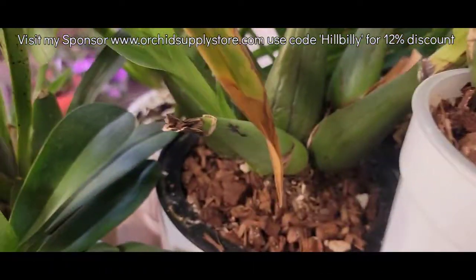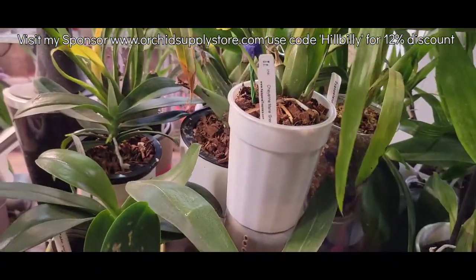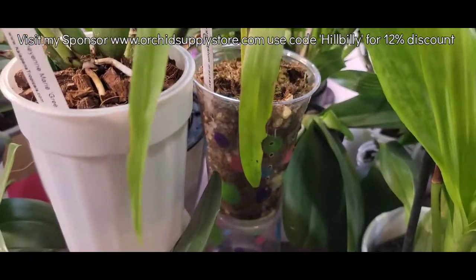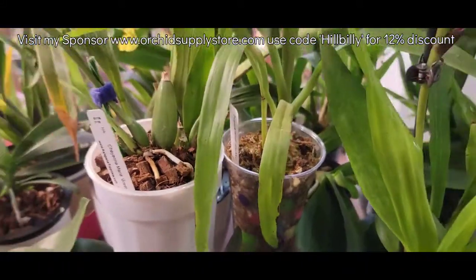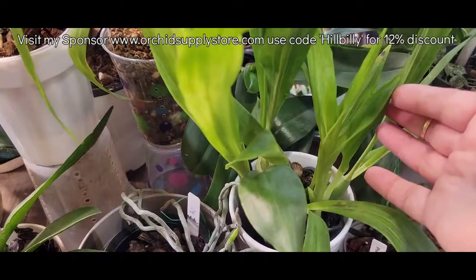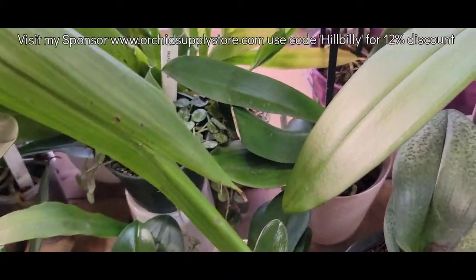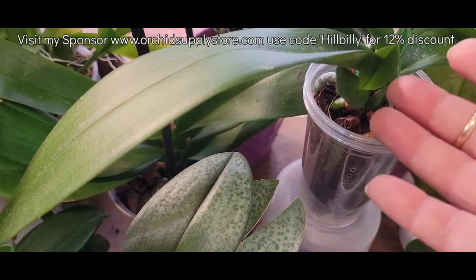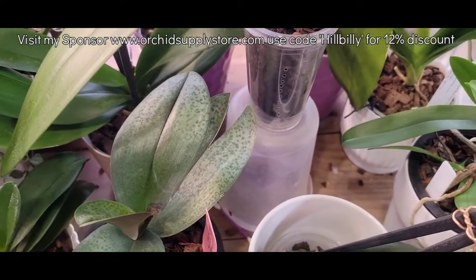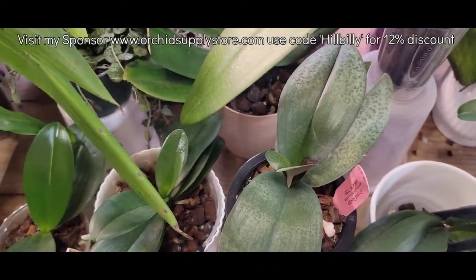Everybody here doing good. The growth's getting bigger on Green Gecko. The one on Jumpin' Jack over there doing great — everything moving along. The spike on the Mabalus is starting to make buds. Everybody doing great. The growth's coming up really nice on the Adelaide Meadows, looking good. The little Kiki here's doing good. Everything looks good.